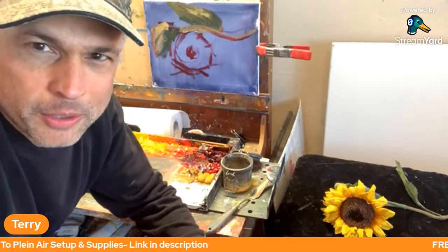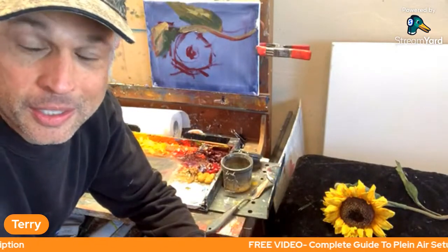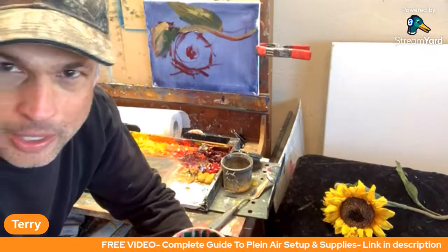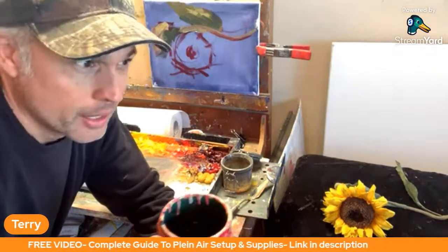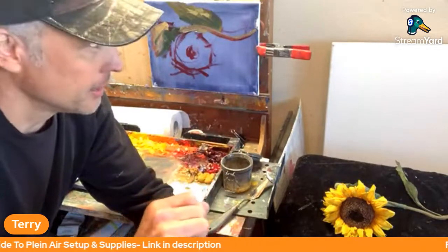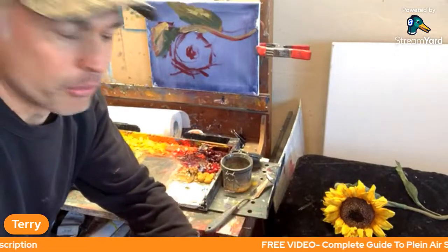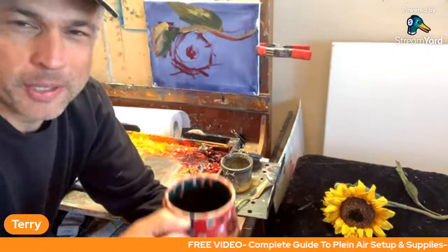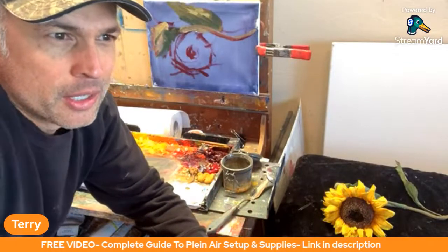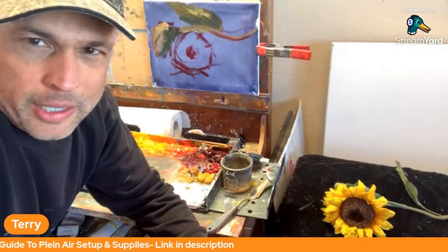We're in the studio here in Colorado. If you look at the last 10, 15 shows we did, we were out on the patio, but it's covered with snow and ice right now, so we've got to be in here. I'm squeezing my head in here because I want to keep the camera right where it is so you can see the painting, my palette, and this lovely sunflower. If you're joining us on replay, welcome. This is the Learning Plein Air channel — all about tutorials and demos for Plein Air painting.